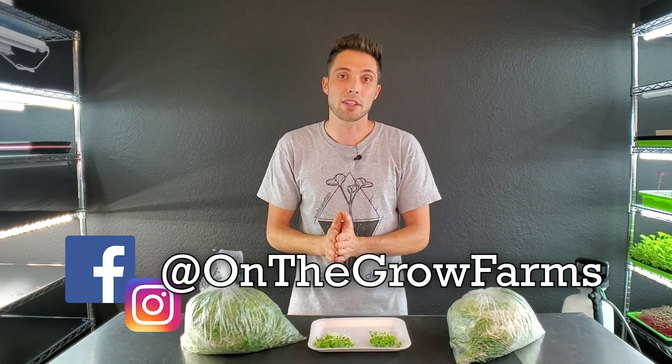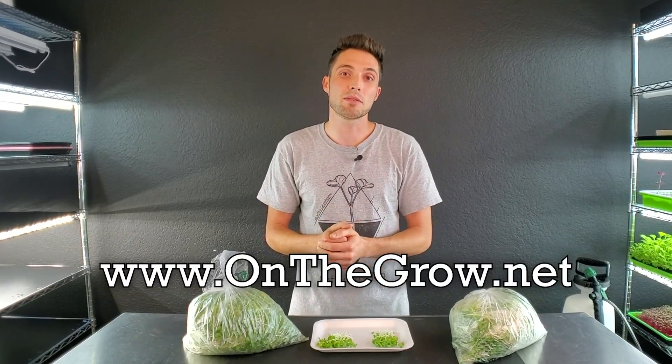That's it for this experiment — I hope you enjoyed it. Please give us a thumbs up, and leave any questions or comments below — we'd love to answer them. Find us on Instagram and Facebook at On The Grow Farms, and our website is www.onthegrow.net. Thank you so much, have a great day, and keep on believing.